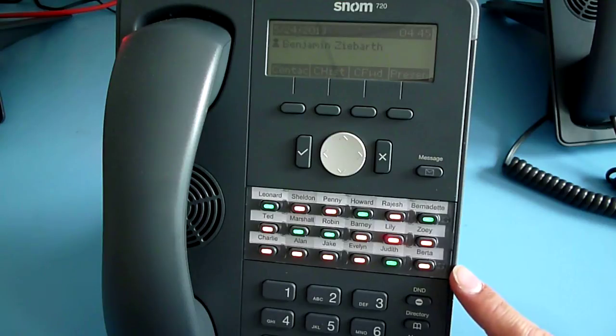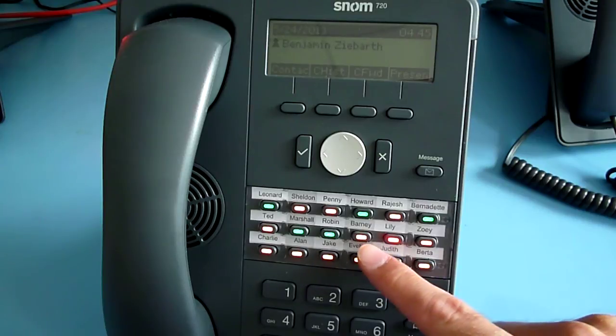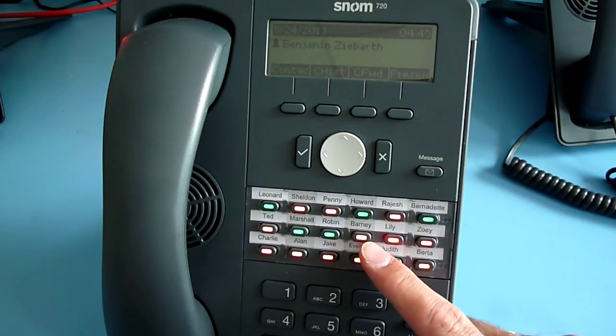Previous versions only supported two colors, green and red. Starting with firmware 8.8.2.11, we also have the orange color.